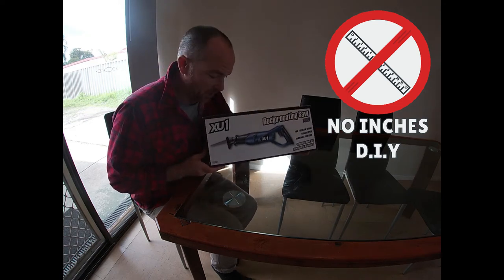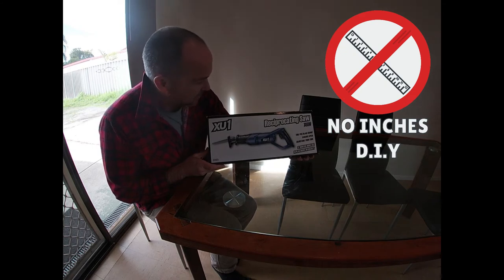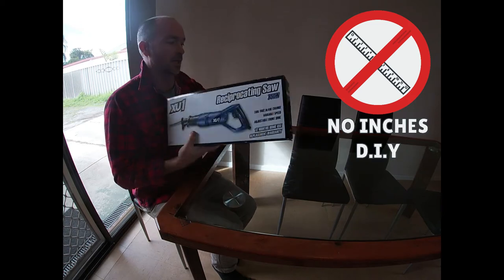Hello, welcome to No Inches DIY. Quick little review video today on the XU1 Reciprocating Saw, 750 watts. Let me get it out.